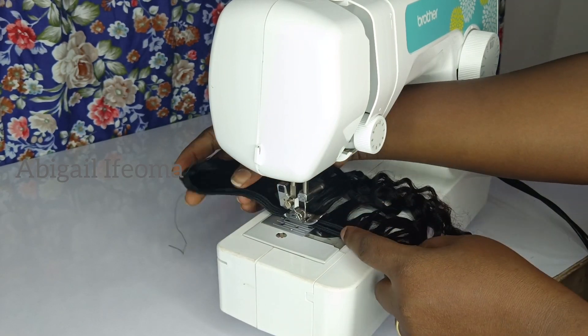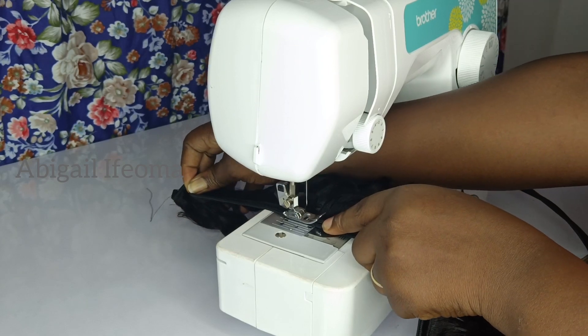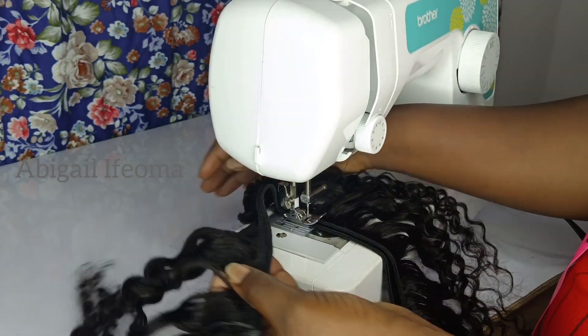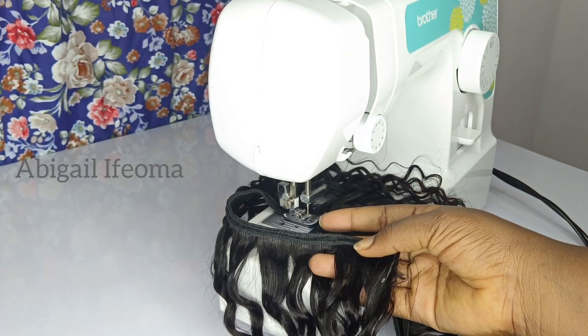I folded the hair into two. After folding the hair into two, I'll put the machine on zig-zag mode. After putting the machine on zig-zag mode, I'll just start sewing it.